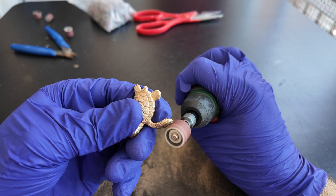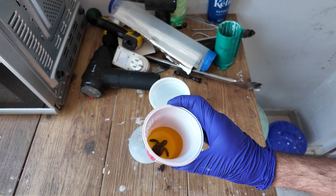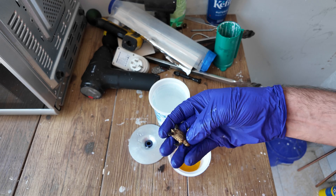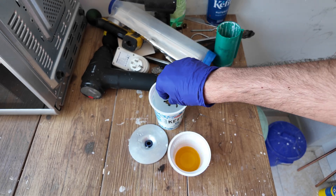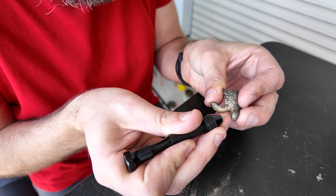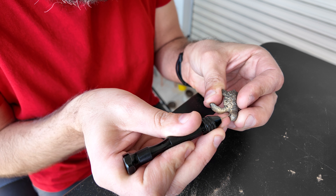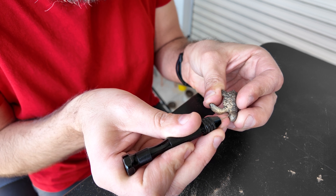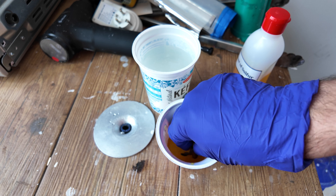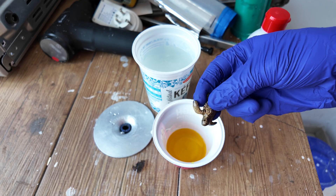To make the metal more interesting, I'm gonna dip it in liver of sulfur. If you've used it before, you'll know that it smells like — well, you know. Did you just fart? I did not sand the turtle; only the parts where the sprues were attached were sanded, and for that reason the eyes didn't come out as black as I would like them to. So I sanded the eyes and dipped the head in liver of sulfur one more time.